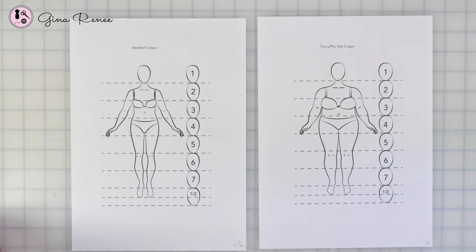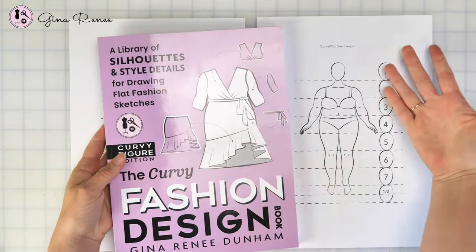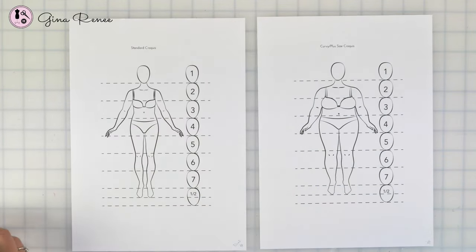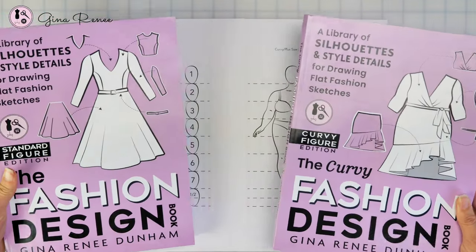The fashion design book comes in two different editions. There is the standard edition which has a more standard croquis, and then there is also a curvy or plus size edition which has all of the same exact content as the standard edition — it's just on a different scale. If you would like a copy of the standard or curvy plus size croquis that I've used in this video, you can download it through the link below. It's the same exact croquis that's in the fashion design book but it has all of the lines marked for the head heights.